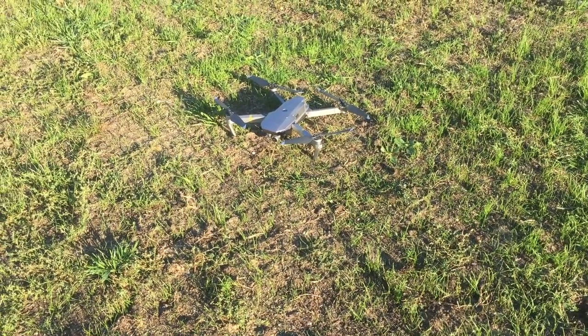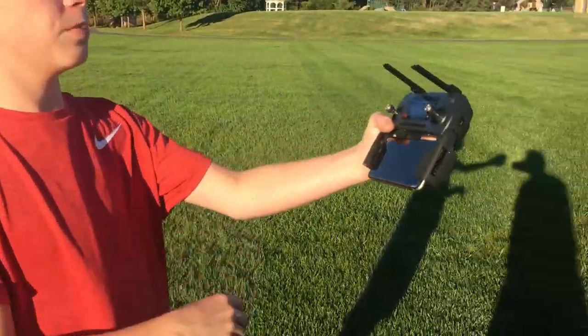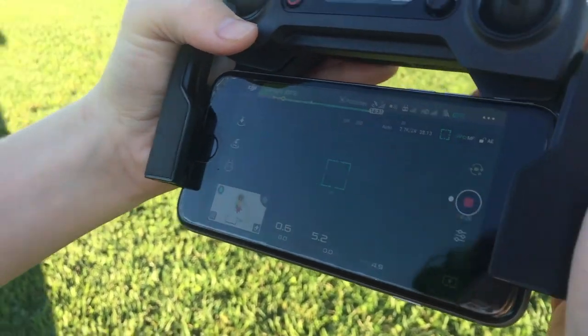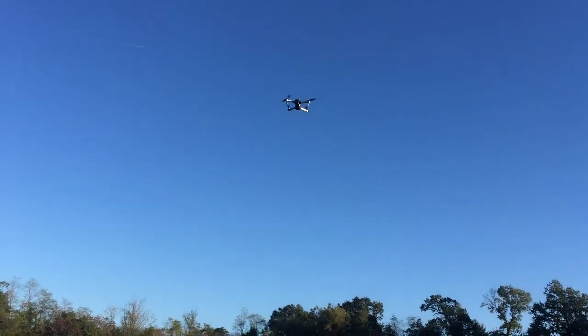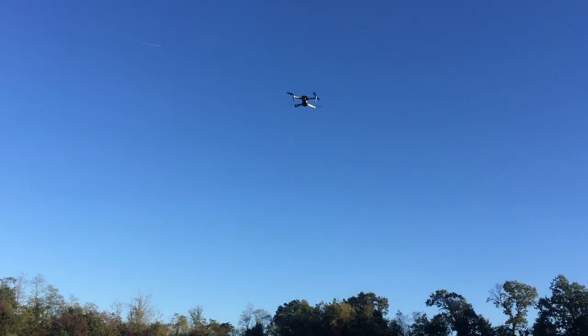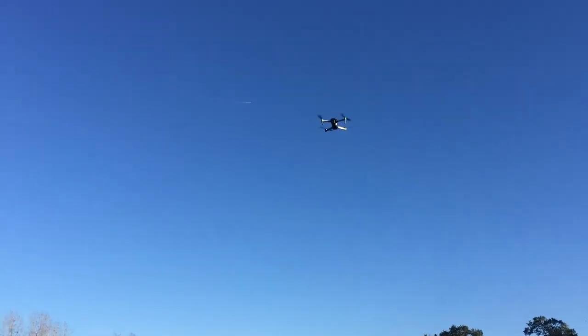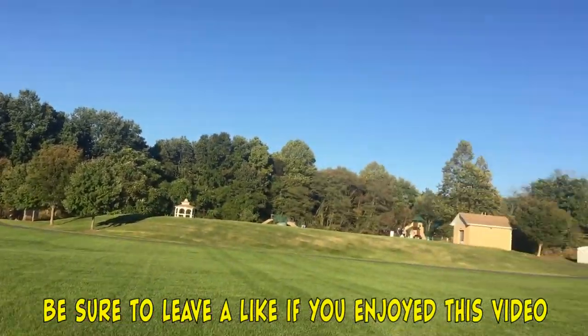So we're going to try to see what's wrong with the camera now. We've been trying a couple of times to get the app to work, but the app's showing up with the whole screen green. So we're going to have to go home and figure that out. But right now we have the drone up in the air, so we're just going to play around with it for a little bit — we don't really know if we're recording, so we'll have to find out. I hope you guys enjoyed this video. We'll see you guys next time. Peace out, bye.